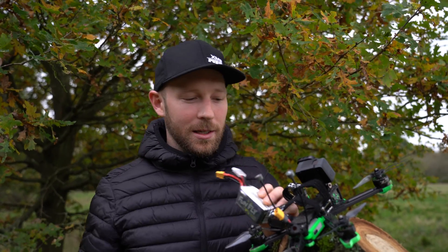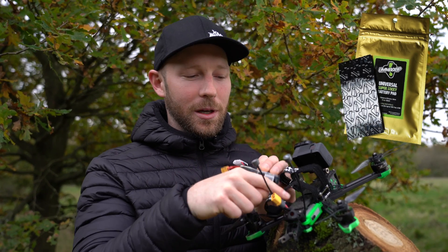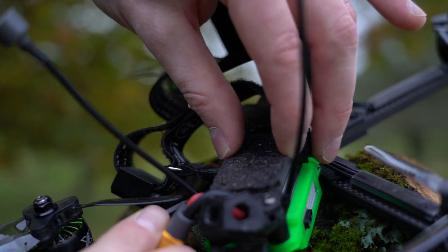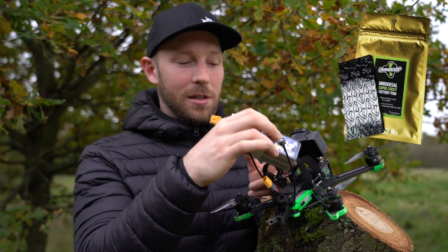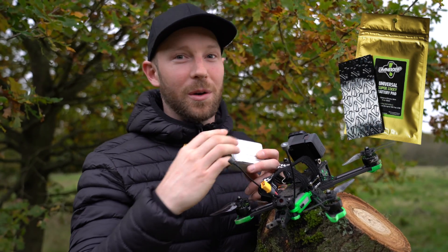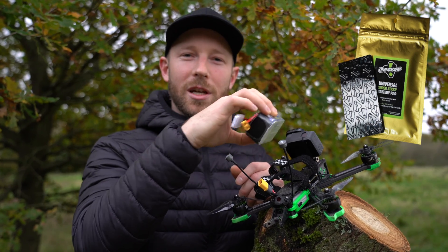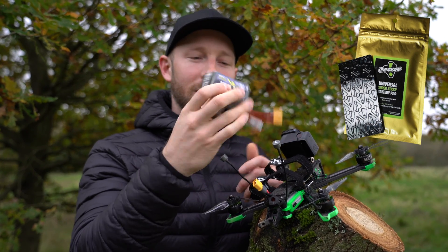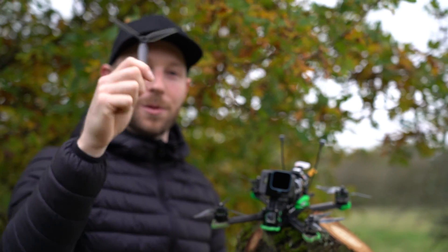Upgrade number one: this stuff is called Amagrip. It's a grip that sticks onto the airframe and it's very tacky and thick — a lot thicker than the iFlight stock material. Once the battery is strapped on the airframe it's not going anywhere, so if you have a little bingle your battery is not going to get ejected into your action camera, and more importantly it's not going to come off the airframe and get damaged on the ground.